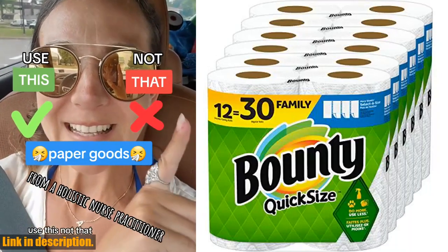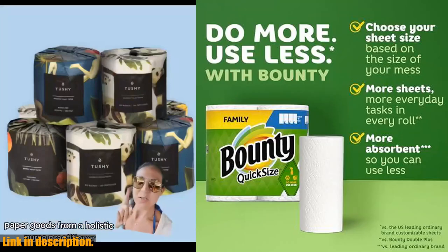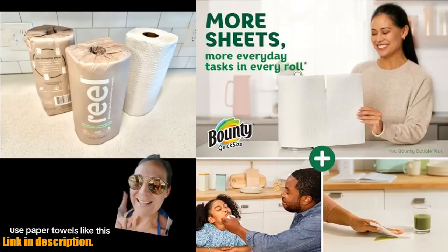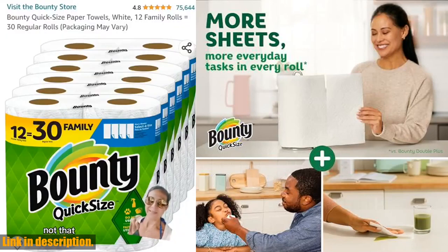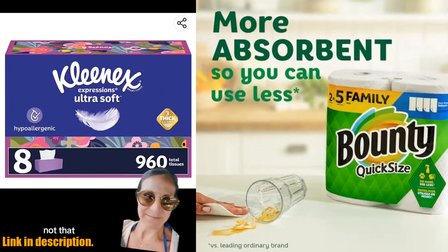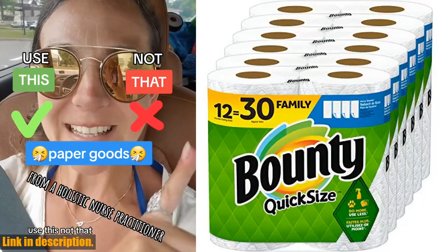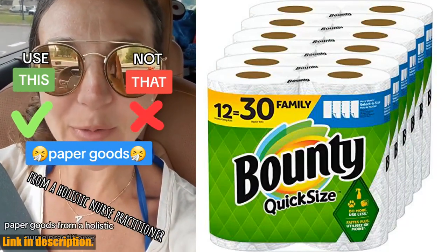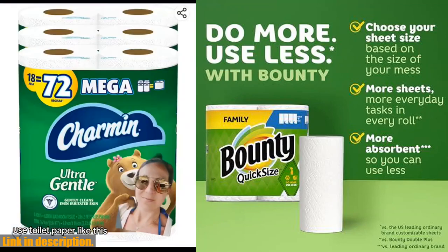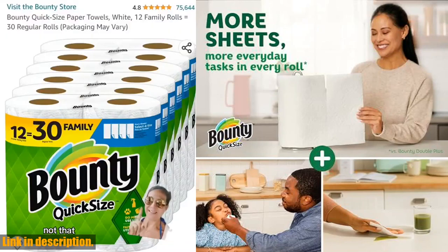Hey there, welcome back to our channel. Today we're taking a closer look at the Bounty Quick Size Paper Towels. This pack contains 12 family rolls, which is equivalent to 30 regular rolls of paper towels. That's more sheets to tackle all of your everyday tasks, and with its superior absorbency, you can use less compared to the leading ordinary brand.